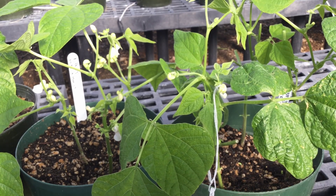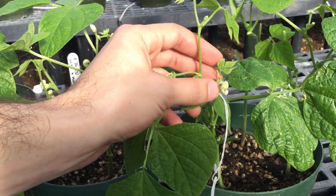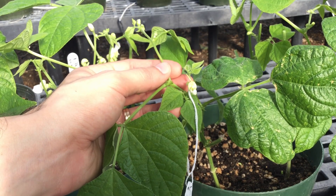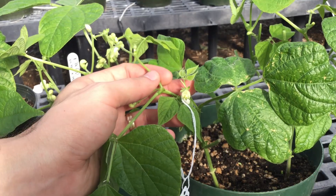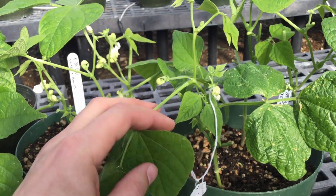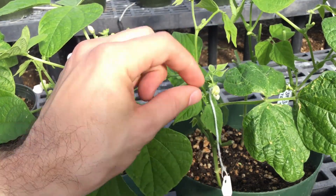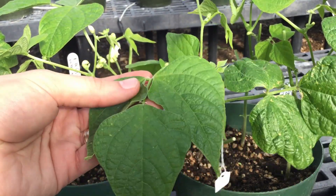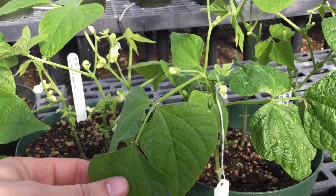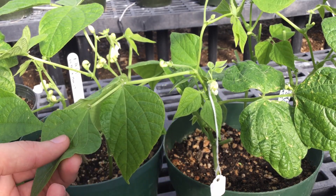If the cross was successful, we should know within a few days if we start getting a pod forming there. It's important to remember that the seed coat — the outer part of the seed — is actually a part of the mother plant. So even if you make a successful cross-pollination, you'll still see the normal seed color of the mother plant. For example, if this was a pinto bean and the other was a black bean, we would still see a pinto bean coming from this pod, because that's really just an extension of the mother plant. It's not until we plant out the seeds from this pod that we'd know for sure if the cross was successful.